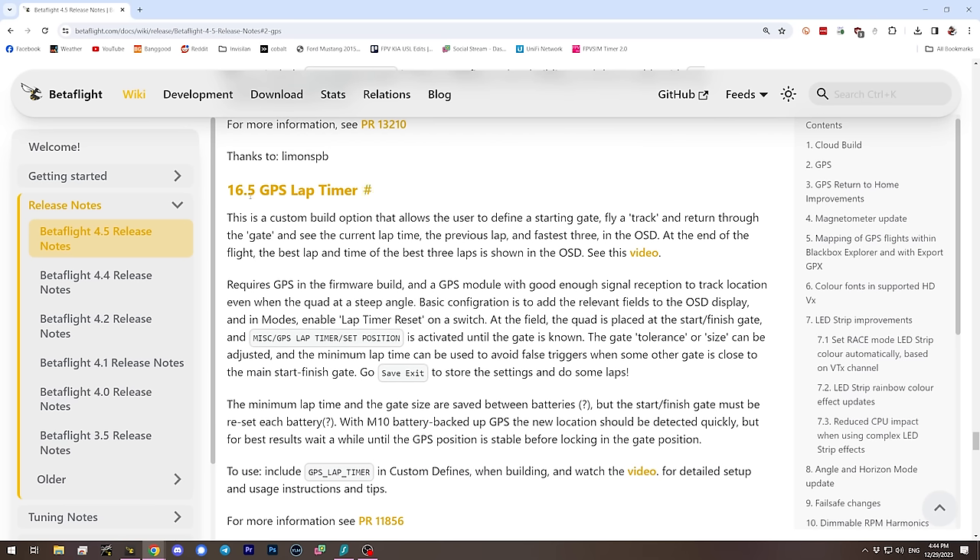Another feature many people may want is Betaflight's GPS lap timer. If you race, you need to know your lap times, and normally that requires extra hardware, money, and soldering. Betaflight has a built-in GPS-based lap timer — you set the drone at the start/finish gate, tell Betaflight where that gate is, and using GPS it detects when you pass that gate to give you lap timing. Accuracy will strongly depend on your GPS signal quality and people may get mixed results, but it's certainly a feature worth playing with.